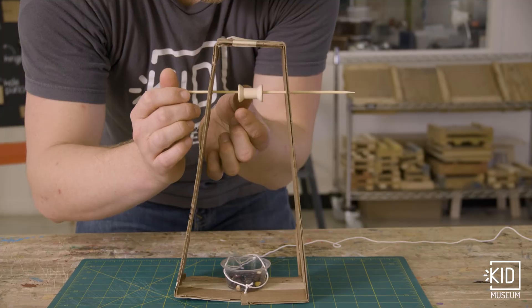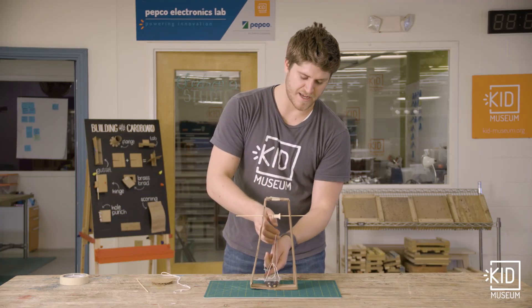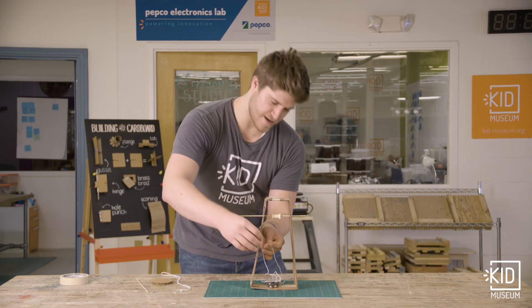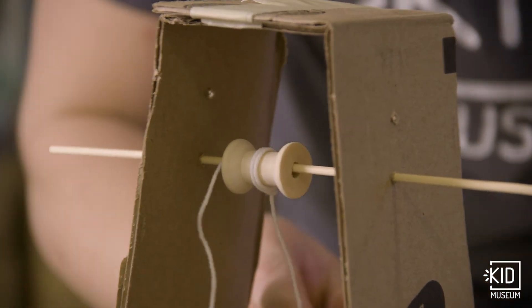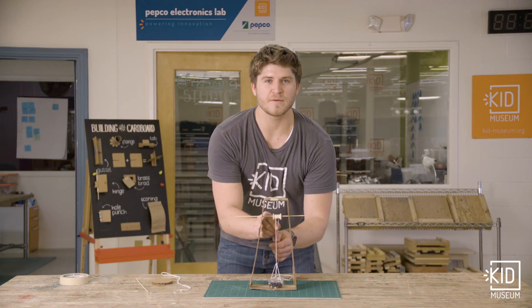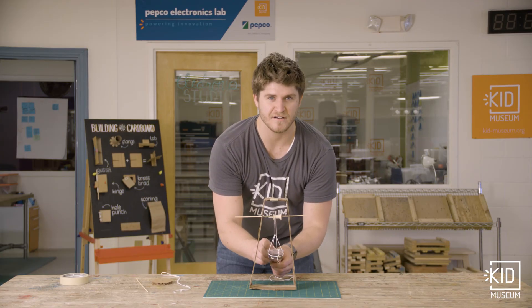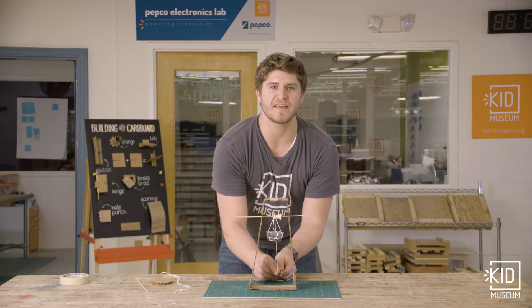Now I have one end of this string tied to this cup. The other end I'm going to wrap around my spool. So now I can pull down on this string, which is much easier, and my weight lifts up. And that's how you make a pulley system.